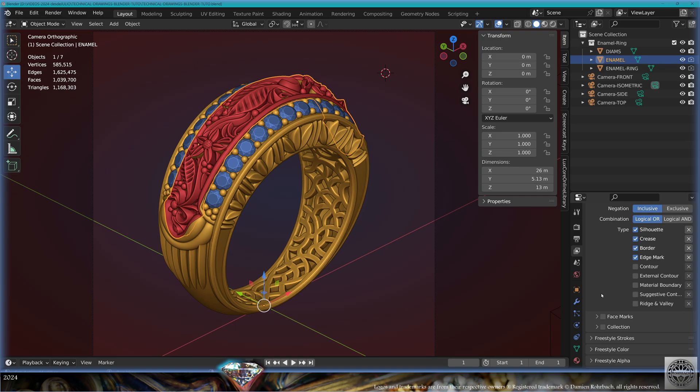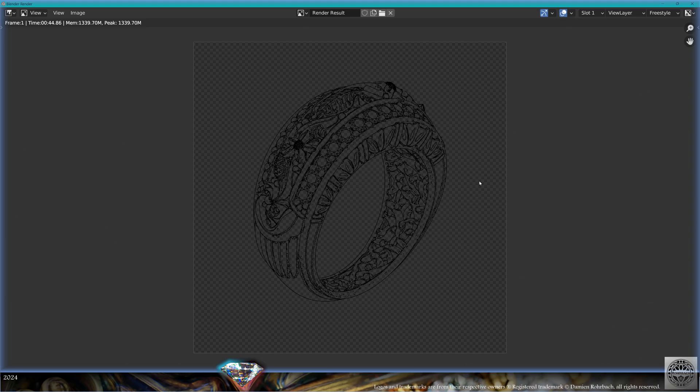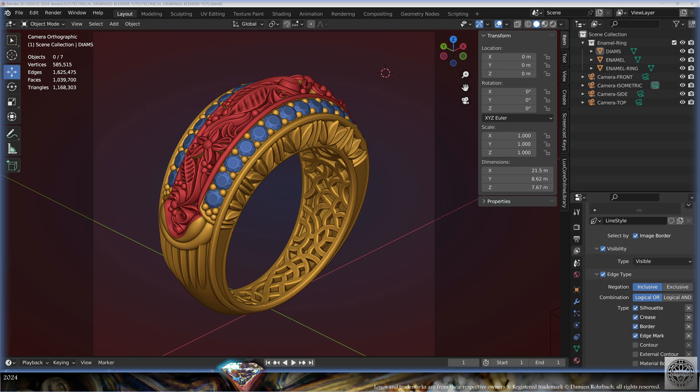Go back to the Freestyle options, Freestyle Line Set. Turn on Suggestive Contour and Ridge and Valley. Put back the elements to rendering, don't forget to turn back on the View Map Cache. Let's make a render — F12. It's a lot faster now with less geometry. Go check the result in View Layer. Now we have all the elements we need. Don't forget: Image > Save, RGBA, yes. Compression zero percent. Save as 'tech drawing isometric view'. Save and be happy.